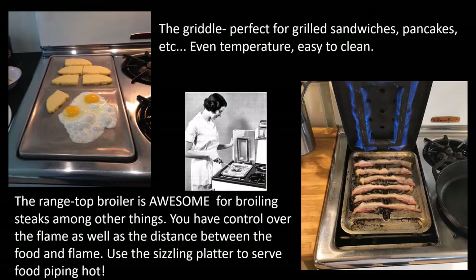The griddle is perfect for grilled sandwiches, pancakes, hamburgers, whatever. It has a nice even temperature and because it's removable, it's easy to clean. The stovetop broiler is great for broiling steaks and lots of other things. You have control over the flame as well as the distance between the food and the flame. You can use the platter as a sizzling platter to serve right at the table, and because it's removable, clean up is really easy.